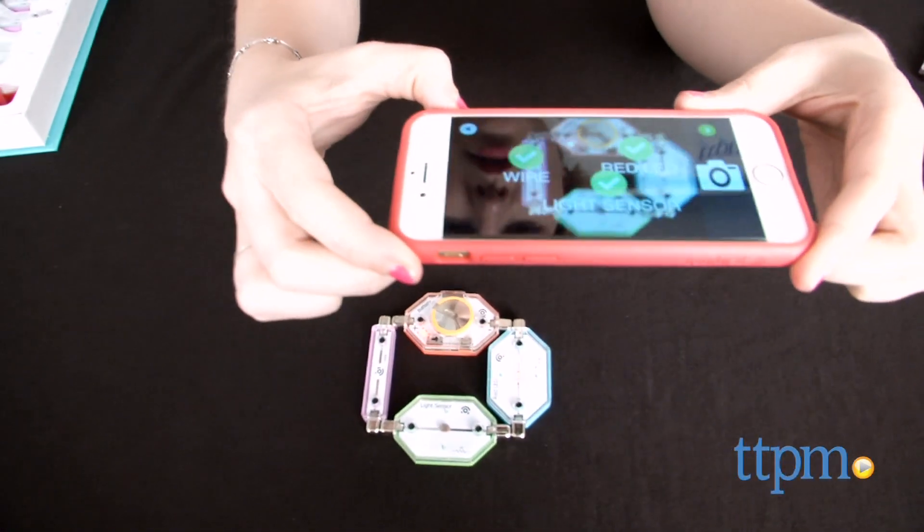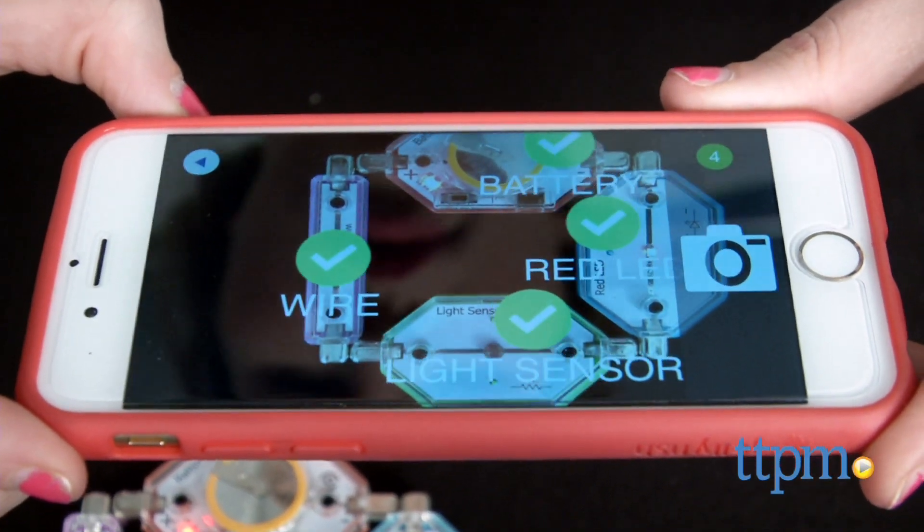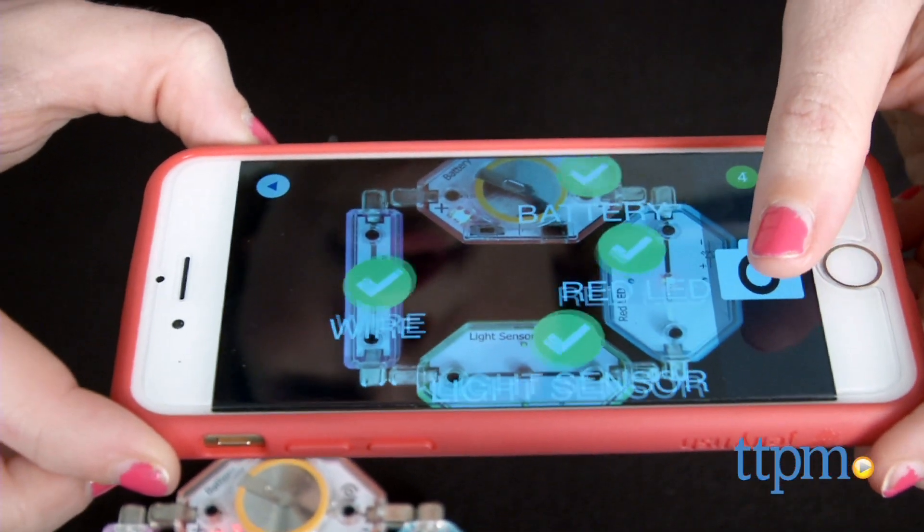Another cool feature is that the app will use your device's camera to check if kids have correctly positioned the pieces. Snap a photo and the app will then show how the electrical current flows to make your circuits work.